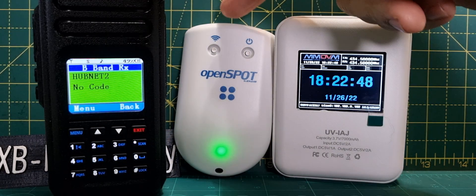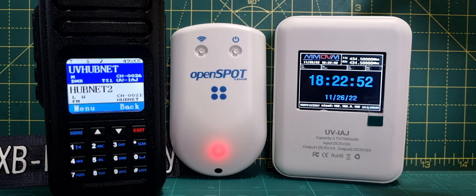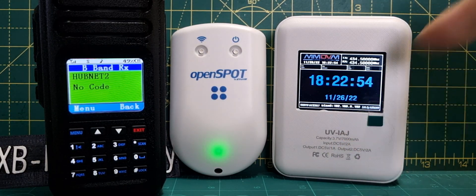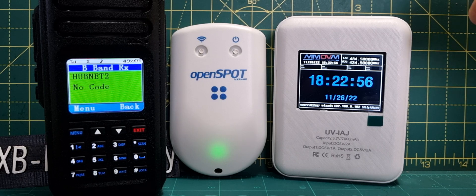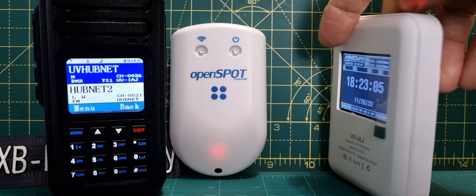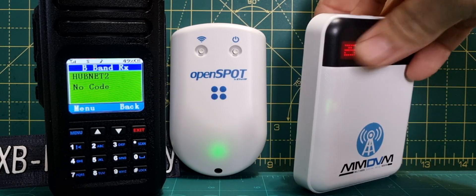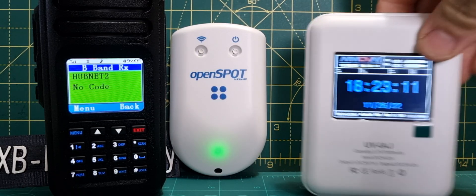Welcome to my channel. As you can see, we've got the Open Spot 4 Pro in the middle and the UV-IAJ on the right-hand side, otherwise known as the R-Finder if you get the one with the Pi Zero and the Pi Star system inside it. These are about £180, they have a built-in battery, very portable unit, very nice to look at, good quality, feels good quality to hold.